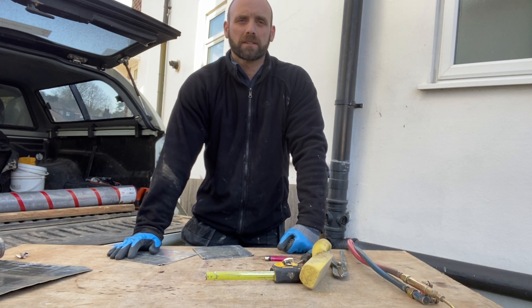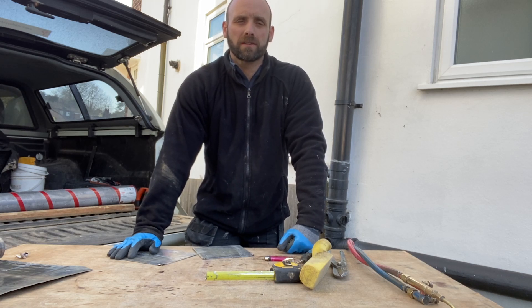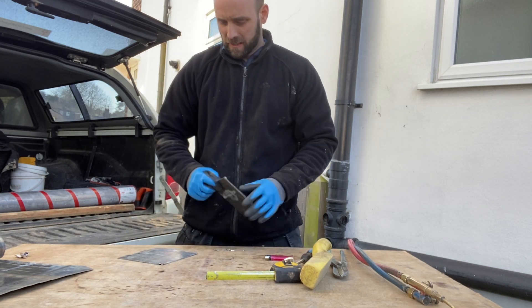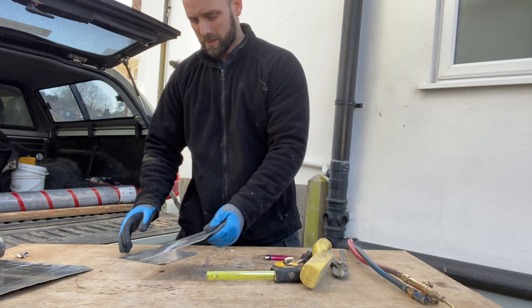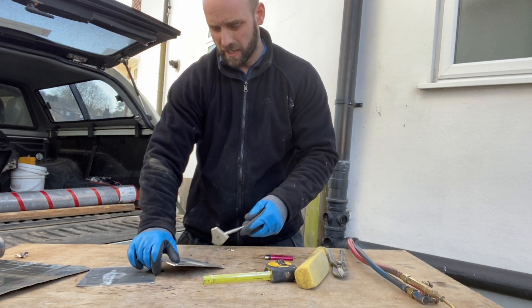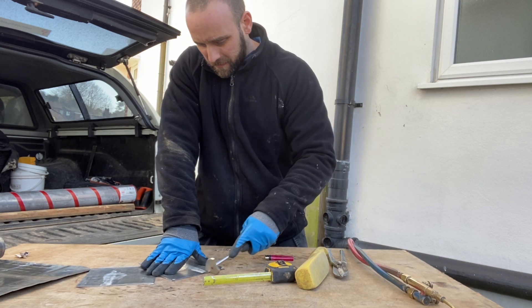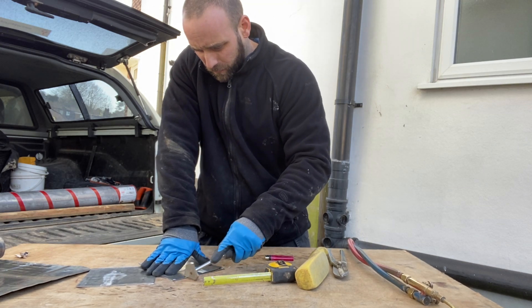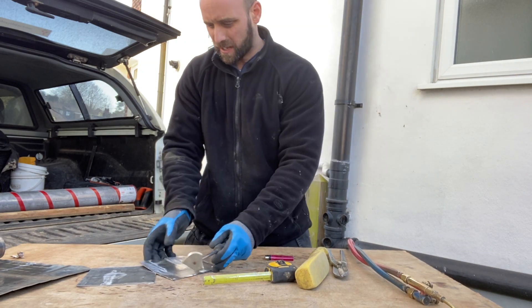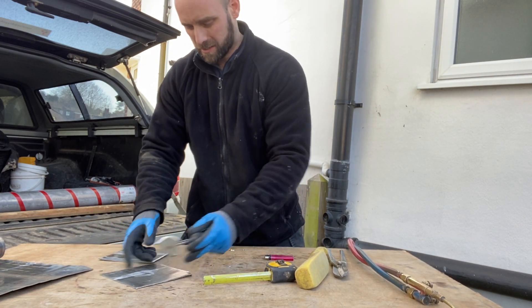Hi, I'm Stuart from SOB Leadworks and today I'm going to give a guide on how to weld lead. The first thing we're going to do is take our two bits of lead that we want to weld and shave the edges just to clean them up a little bit. Do it about 5mm — don't do it too much in the same area because you don't want to thin it too much.